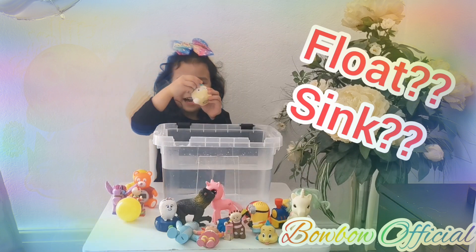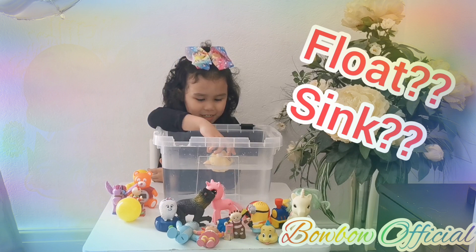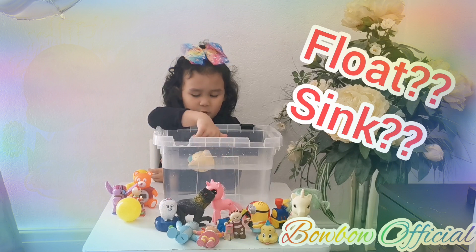Let's see if this one floats or sinks, guys. Let's put it in the water now. It floats, guys!